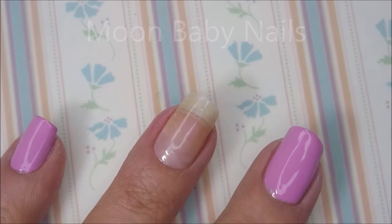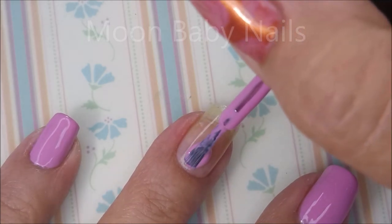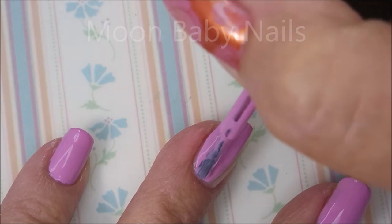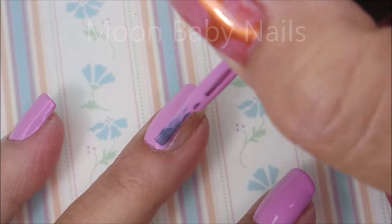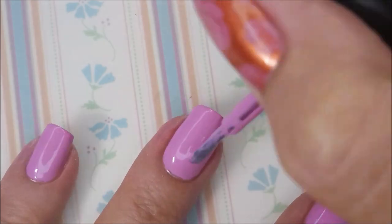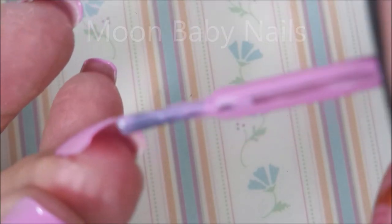I've gotten some of these nails painted already and I'm going to show you how well this applies. I'm scraping the excess off on the edge of the bottle — it's got a really good formula, levels out really nicely. Depending on how long your nails are and how many coats you like, this could be a one-coater for you. That's pretty opaque. I'm going to cap this free edge real quick.